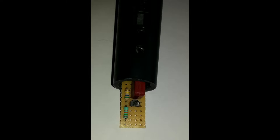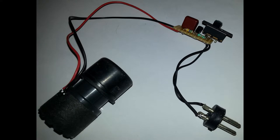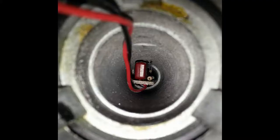I decided that the easiest way to mount the PCB inside the microphone would be to attach it to the on/off switch that the microphone is equipped with. The switch only shorts the output of the microphone capsule — I decided that I don't need this function, so I just left it there and attached the PCB with two short wires to the switch.